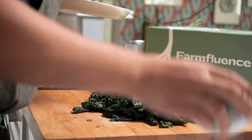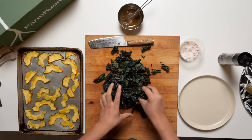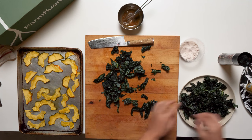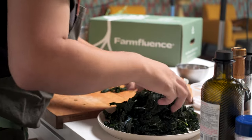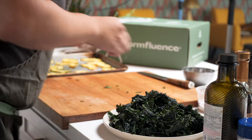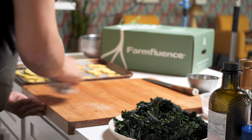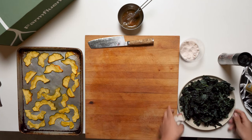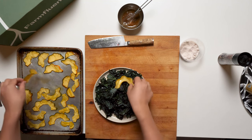Now we plate. Start off with the kale — a nice even bed like that. We can fit all of it on here, make it mountainous. Let's clean our counter — I always keep a clean station. Set these up.